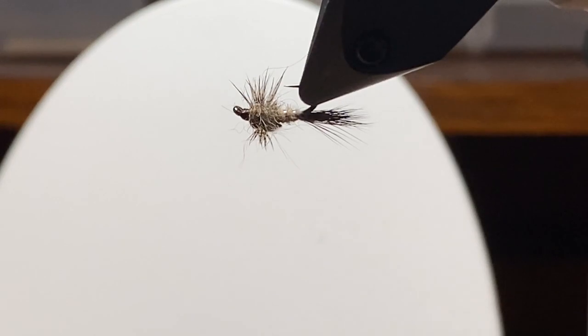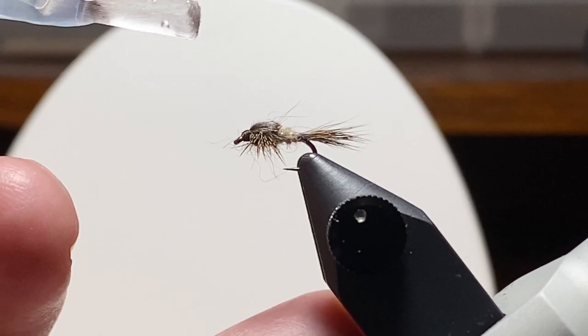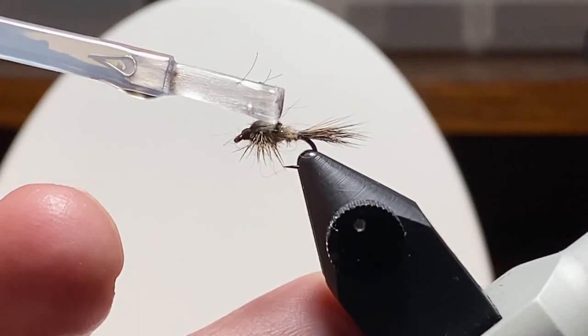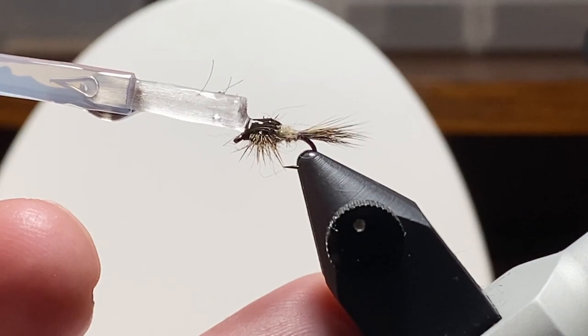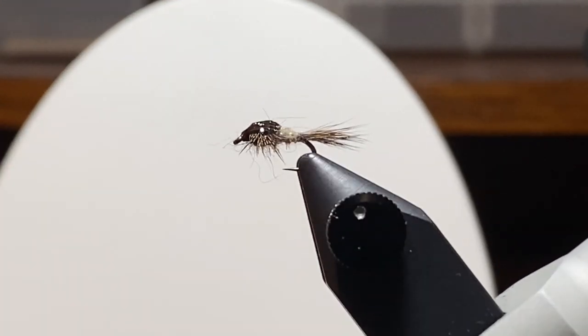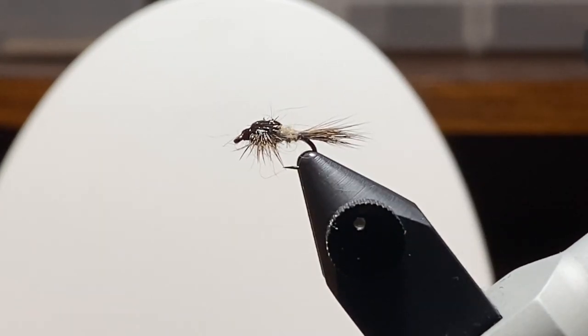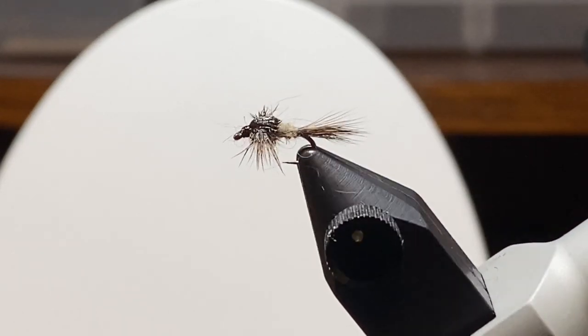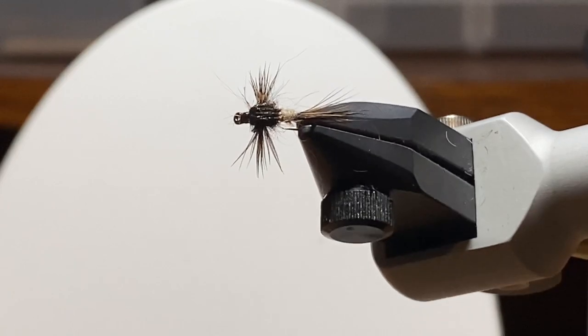There it is from the bottom. I'm going to put a nice generous helping of Sally Hansen's across the wing case, come down over the thread wraps a little bit and let that soak in. I want to make sure I get a little bit that soaks down to where those legs come out — it'll kind of freeze them in place and hold them apart. But that's the fly. I think it'll fish like any other hare's ear. The water will probably wash those fibers back against the side, but on camera and in pictures, it looks pretty appealing to me.